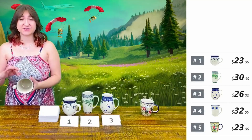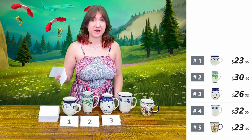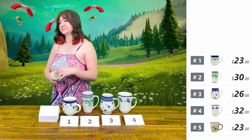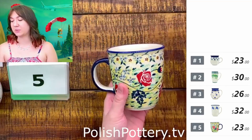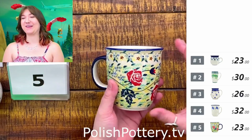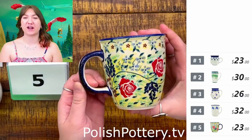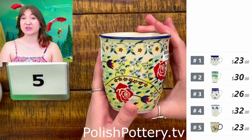A lot of people use this or the 15-ounce bistro mugs often for things like their morning coffee. Number five, I have this 12-ounce mug from Manufactura. This is Rising Rose's Yellow Morning. This one is a little bit busier — you have more of a yellow background than the clay color. It's going to be $23, originally $47.